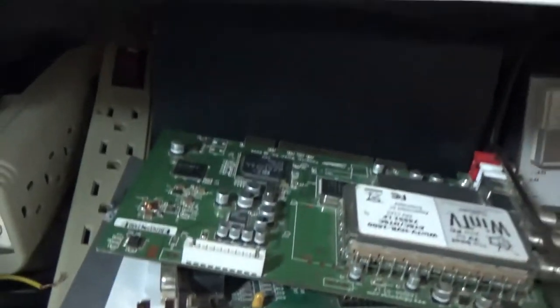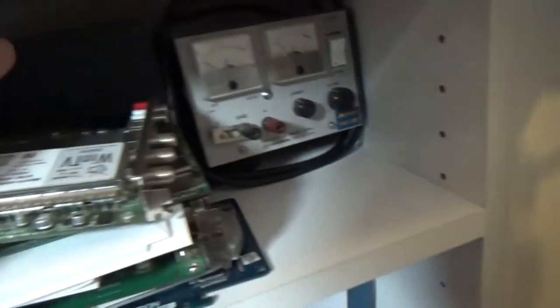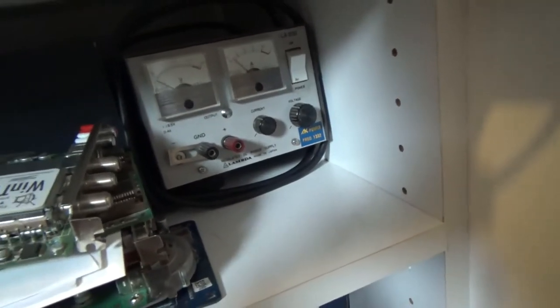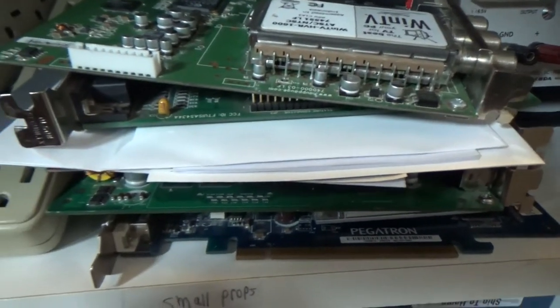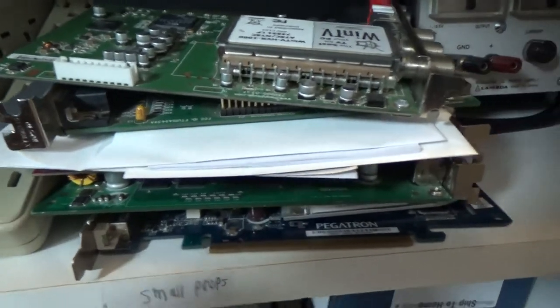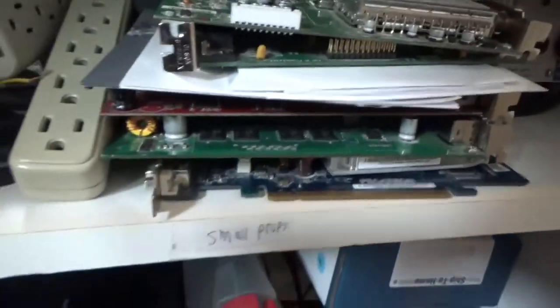Down below here I have some extra stuff. I have my voltage supply for old laptops or really anything. There's an extra speaker set, some cables, a power strip, and some old graphics cards — I believe none of them work, though some of them may. This one is from around 1994 so it's pretty cool. I'll have to get those working in a future video.